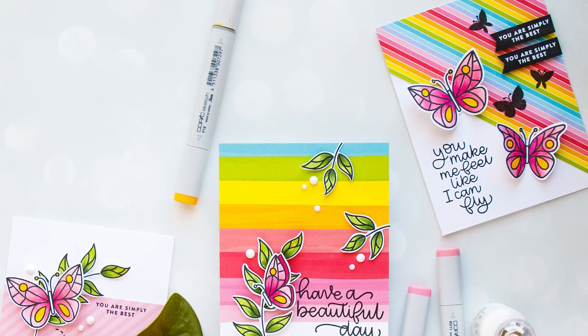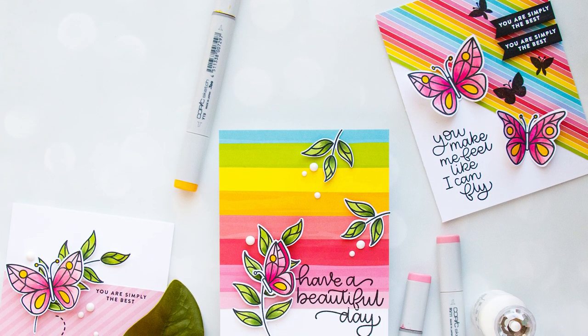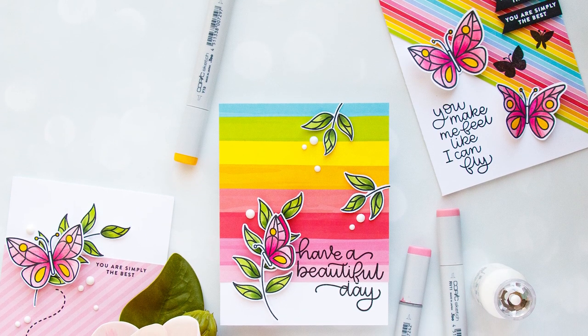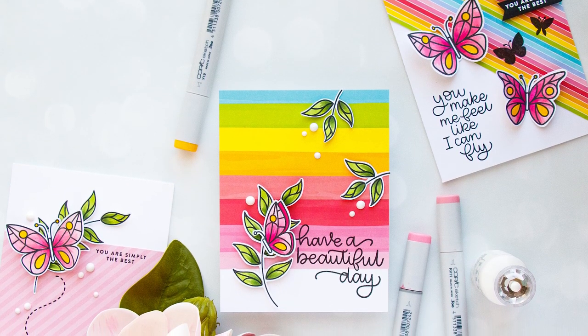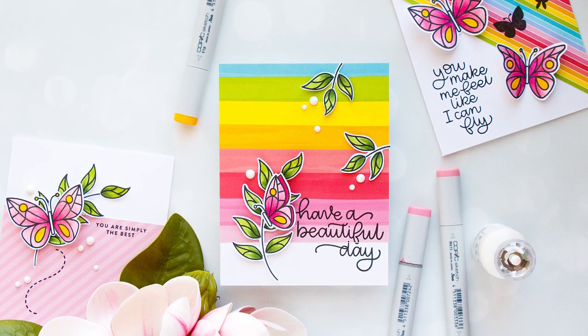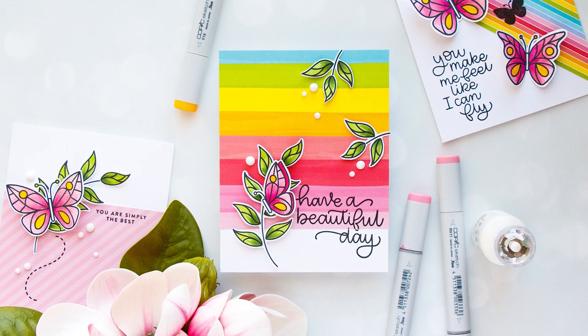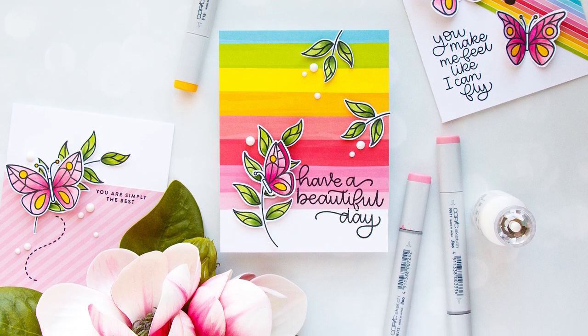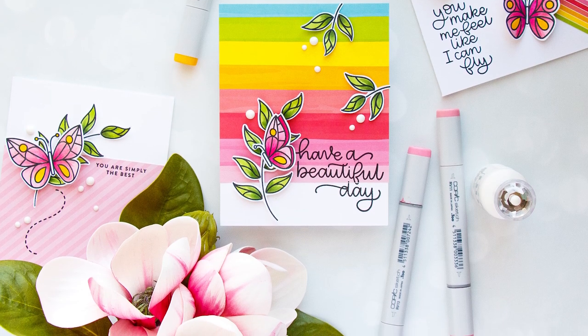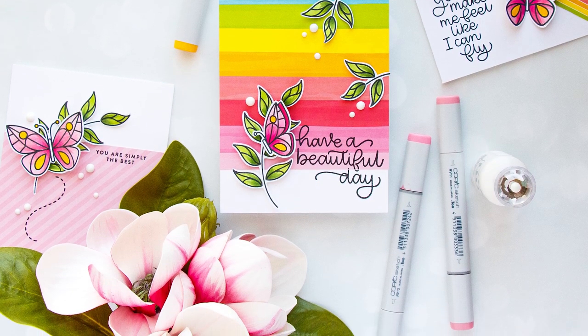Hello everyone, this is Yanis Makula and thank you so much for joining me today. In this video I'll show you how to create three colorful butterfly cards using Simon Says Stamp April 2018 card kit. Similar to my previous video with Simon's card kit, this is going to be a tutorial video showing how I use supplies from my kit plus Copic Markers and Nuvo Drops to put some fun and simple cards together.